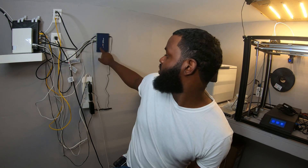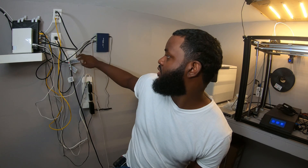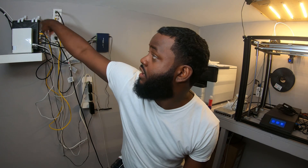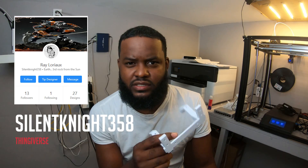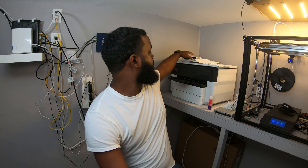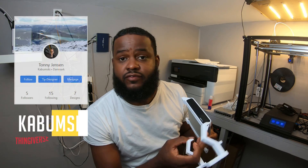To actually wall mount all of this stuff, most of them come with little holes in the back that you can screw screws into the wall and hang them on — like the Switch, the power plug, and the Philips Hue Hub. But some of them do not, like the Cloud Key and our router. So for the router I went on Thingiverse — I'll put the creator up on screen — and they designed a mounting bracket for this router specifically, and likewise for the Cloud Key.